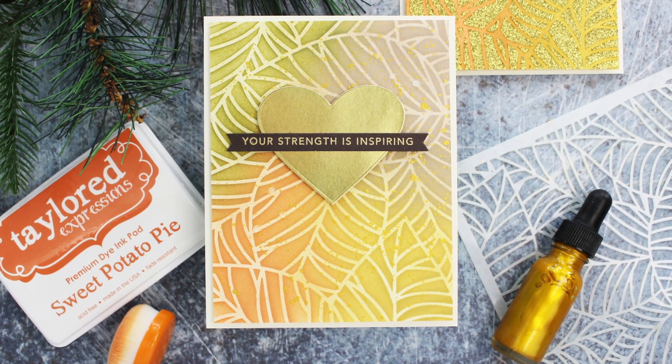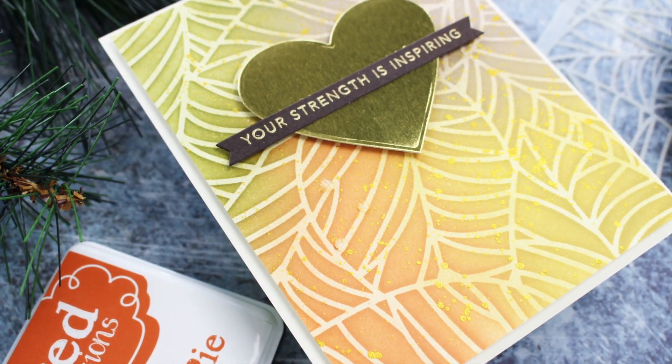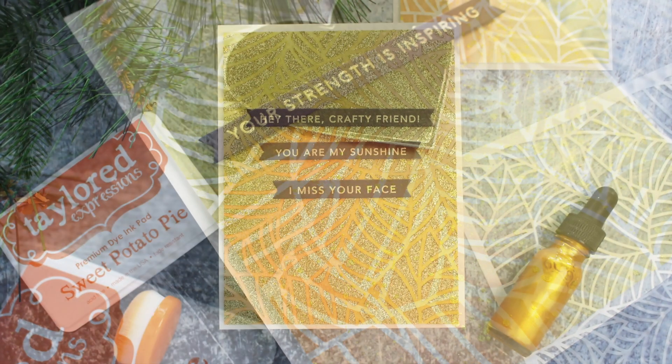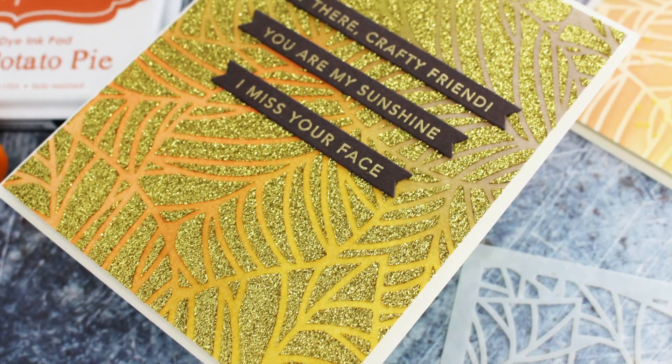Hi everybody, this is Mindy and thank you for stopping by my channel today. In today's video I'm going to be working with some products where we're going to add gold to our cards. Now there are numerous ways to do that, and I'm just going to look at a couple of the ways.